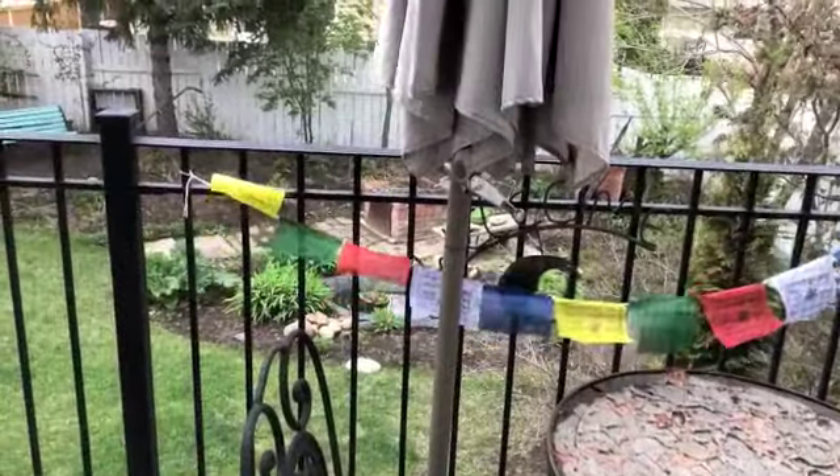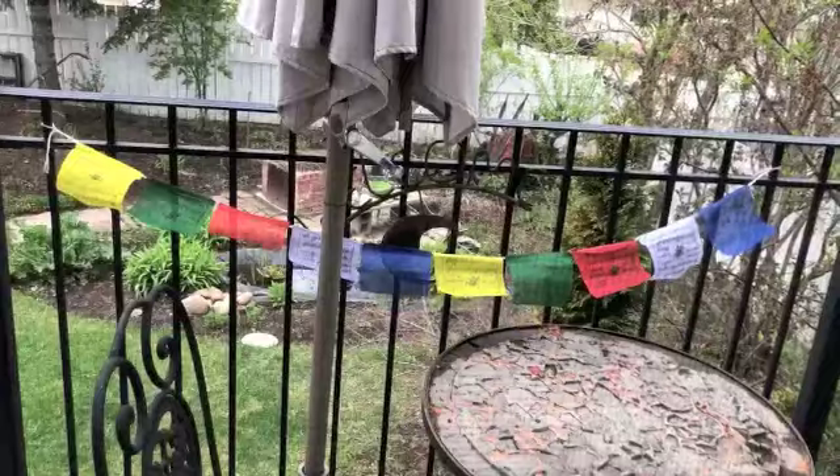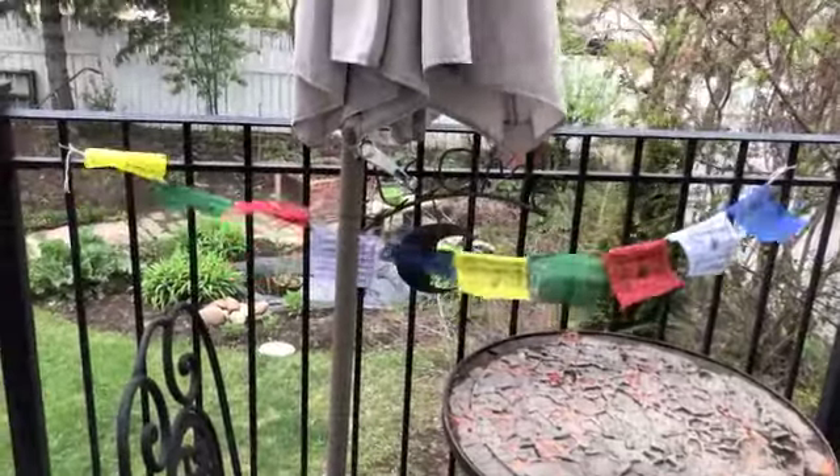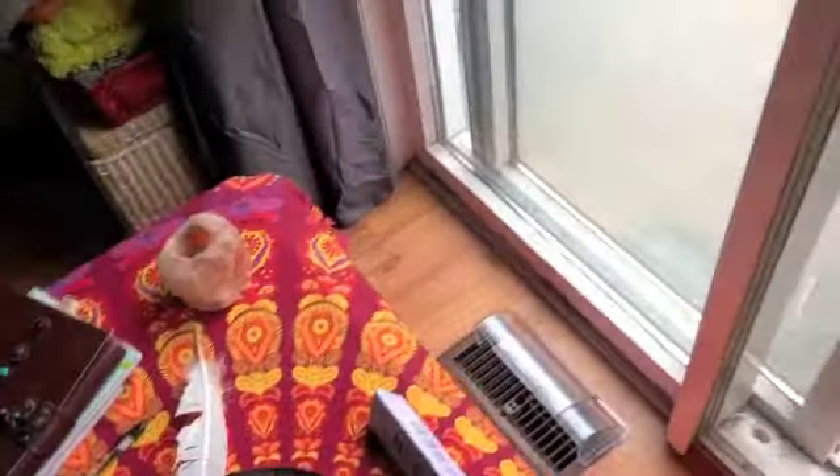I picked my Buddha flags up from a free trade store in Calgary, and they have such a wonderful meaning. Every time I look at them here at my sacred space, or anytime I walk past my bedroom window, you just think positivity. I love them. And there's intention set when you hang them, and there's a certain way to hang them, and they would adorn any backyard beautifully.